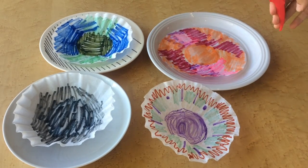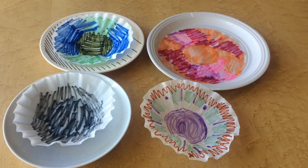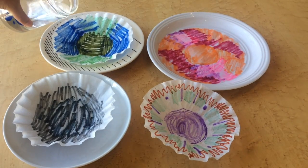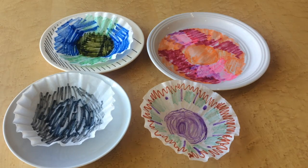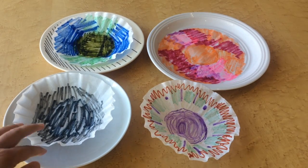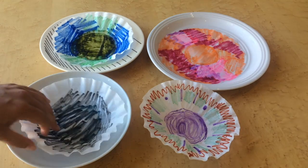Now it's time to saturate our coffee filters with water. You can use a spray bottle to spritz a little bit of water on top, or you can take a bit of water and pour it right on top of your coffee filter and see what happens.